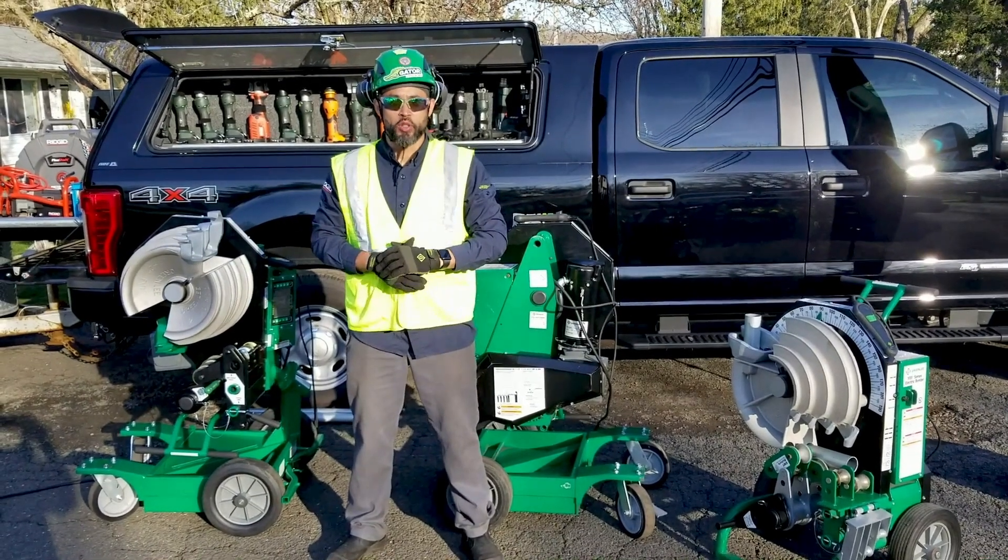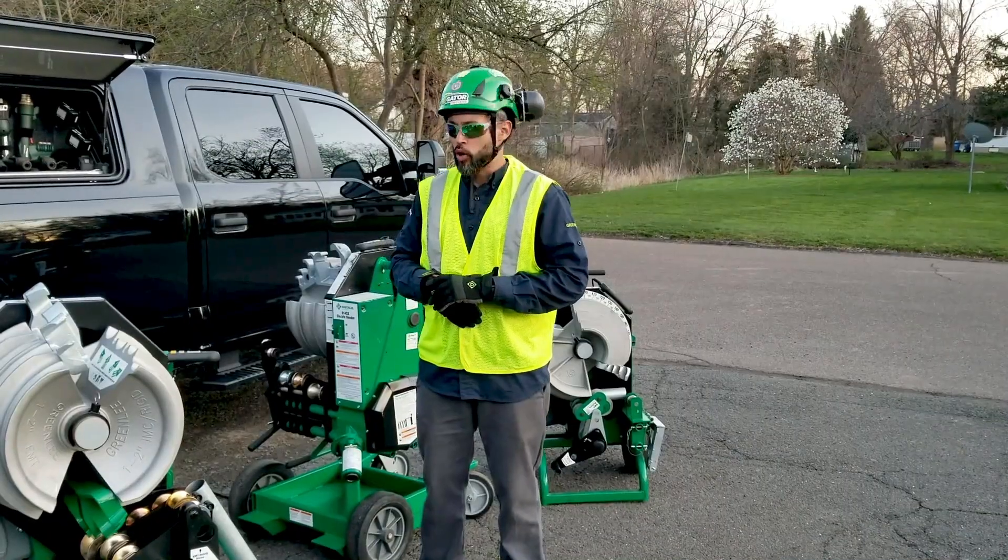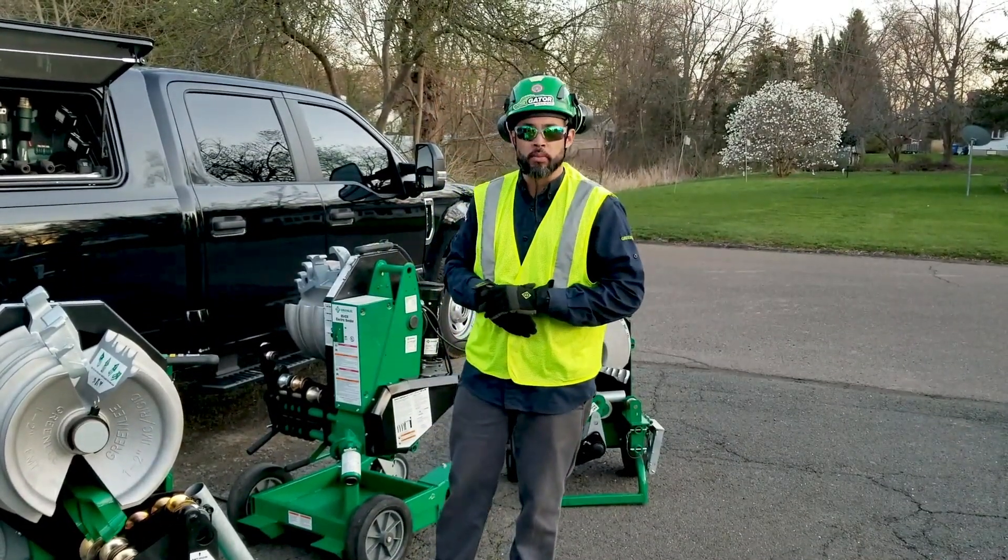Hey, it's the Guerrero Professional Tool Specialist with Emerson Pro Tools, Greenlee, and Rigid. We are going to bend a 90 in 2-inch EMT.